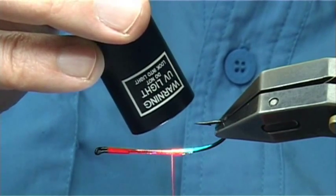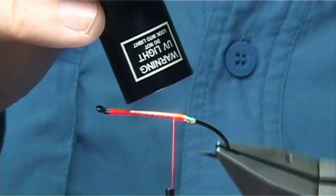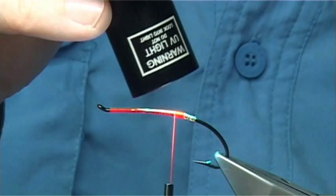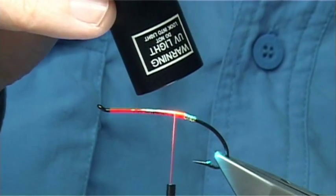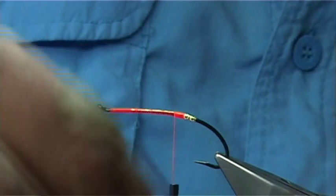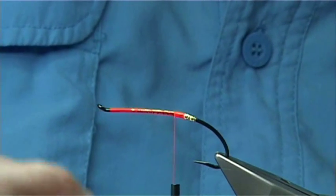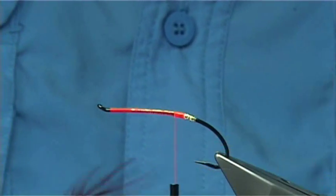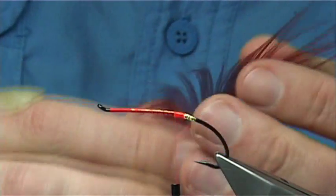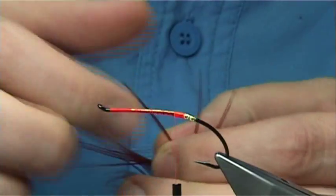Now I am not going to put a tail on this fly. We tie in - I am using a golden pheasant skin dyed red, and this is one of the breast feathers, the large ones, which are very good for Spey style hackles.